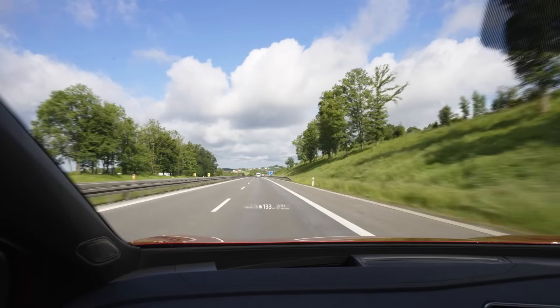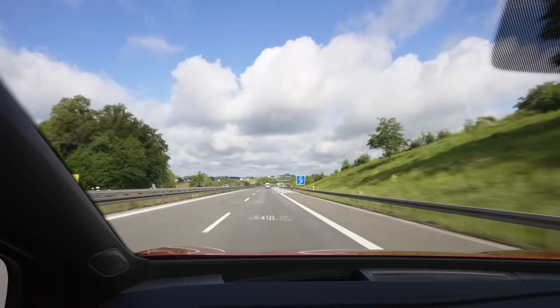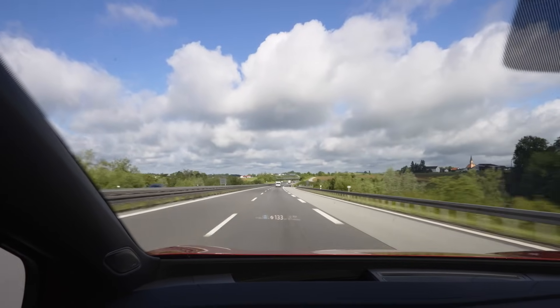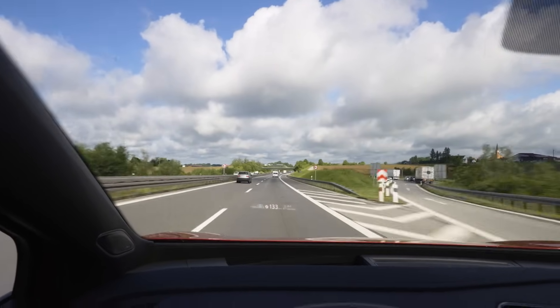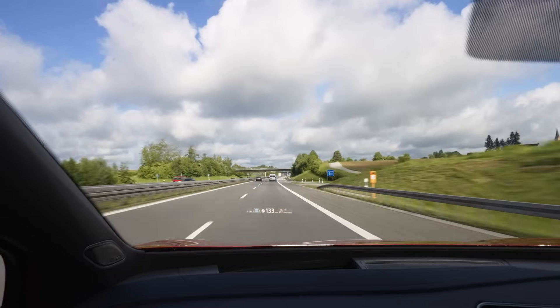Average speed is already 123 kilometers an hour which is amazing. I'm gonna drive in this direction to Regensburg on the A3, turn around and then go back in the direction of Munich on the A92, and then go back to the charger — hopefully with a good result.